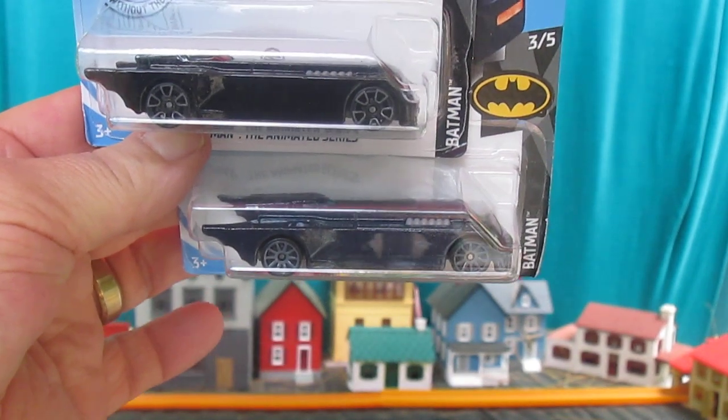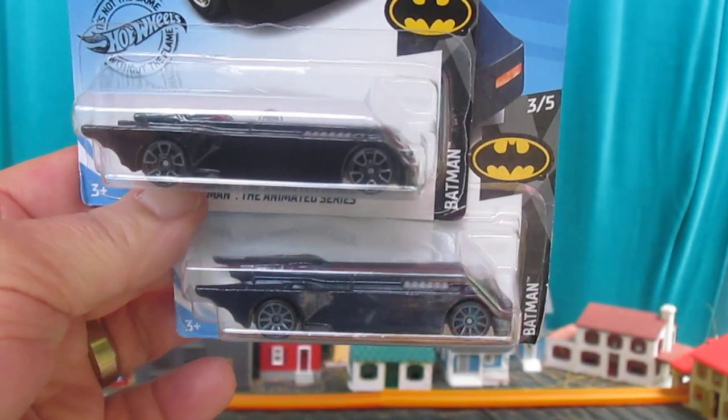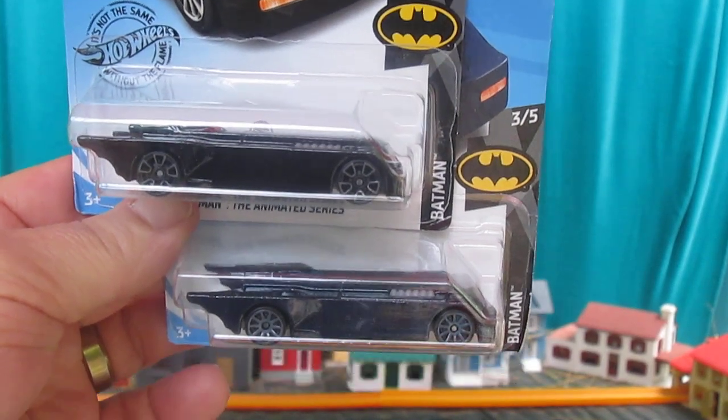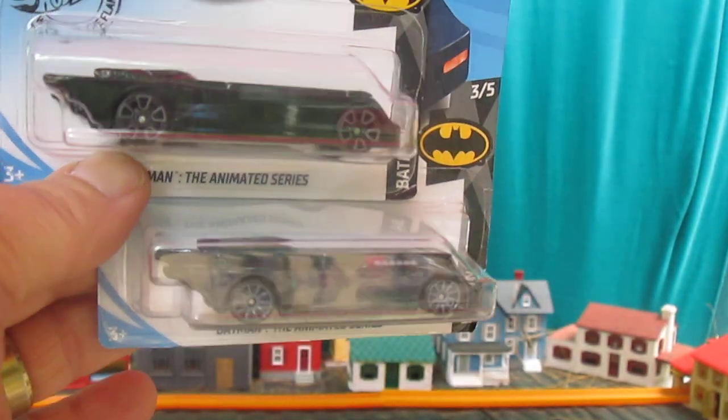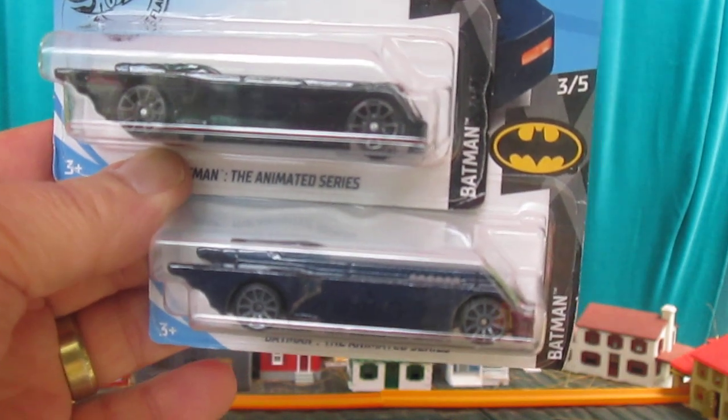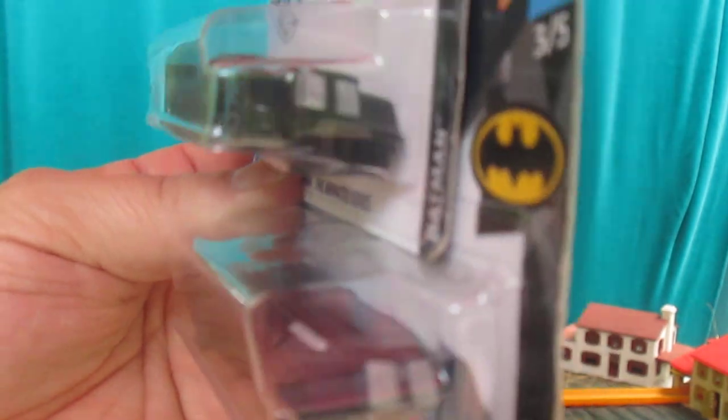Hello and welcome to Timmy's 10 again. We're going to do an unboxing today of some Hot Wheels Batmobiles, and we're going to show you the difference between a treasure hunt and a non-treasure hunt. You're looking at two Batmobiles.